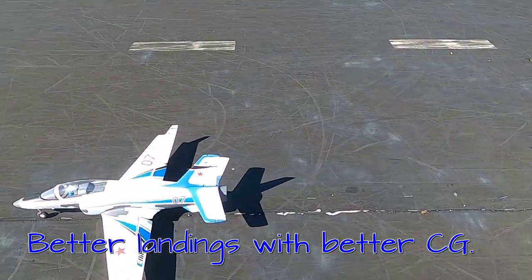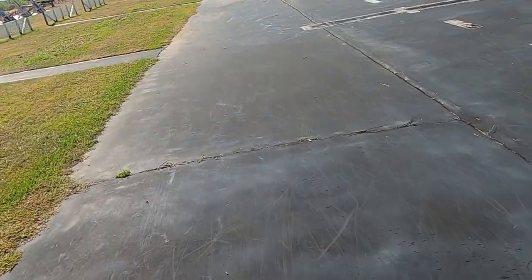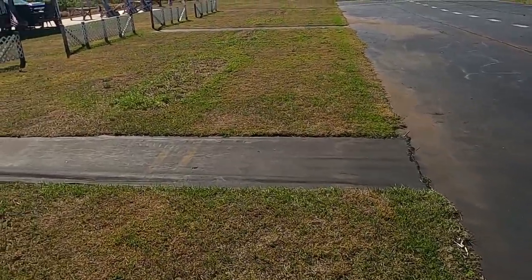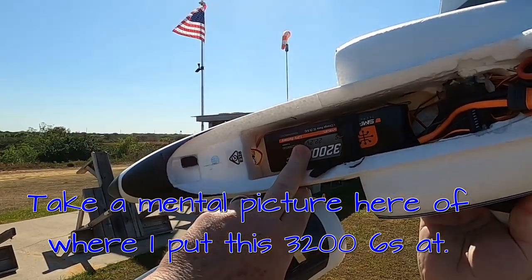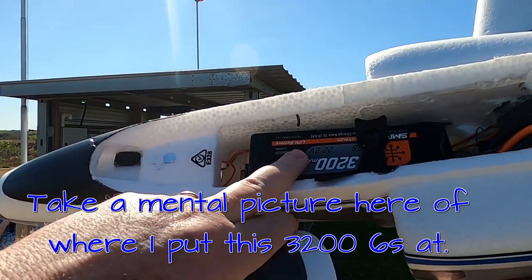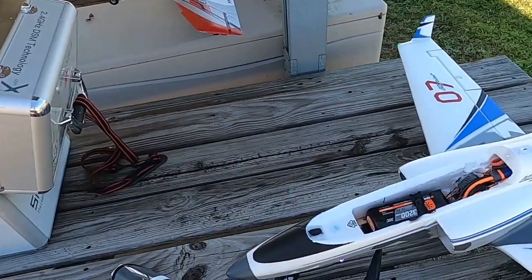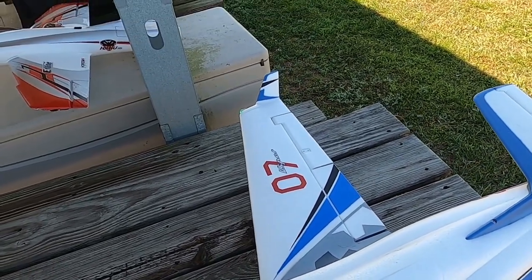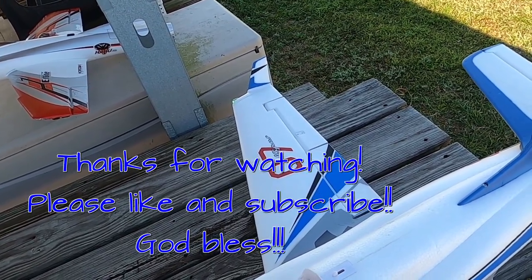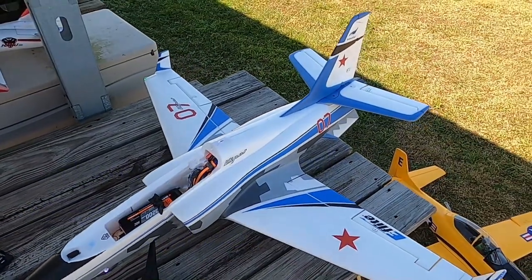Hard on the gear that flight, but much better. I like the way I've got that battery. Let's see — that was a full four minutes plus four seconds on a 3200 6S. Let me show you where I've got the 3200. Let's check the battery. That puts me at 33%, so that's perfect — a four-minute flight on a 3200 is perfect. Don't forget to like and subscribe, Fat Guy Flies RC, God bless y'all.